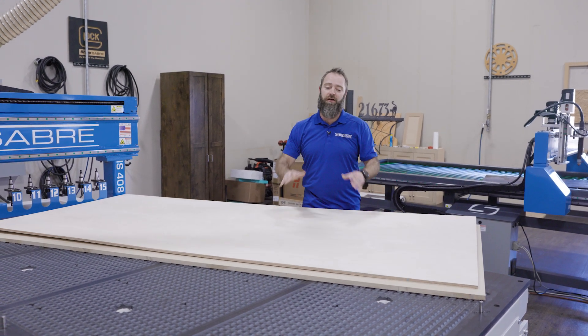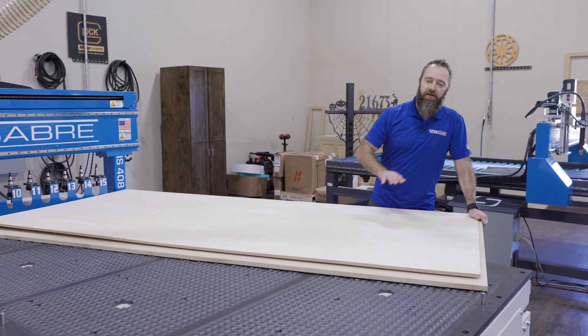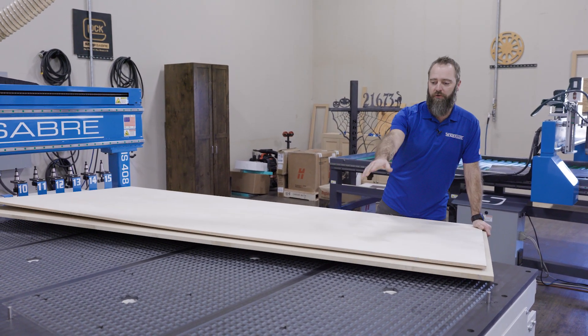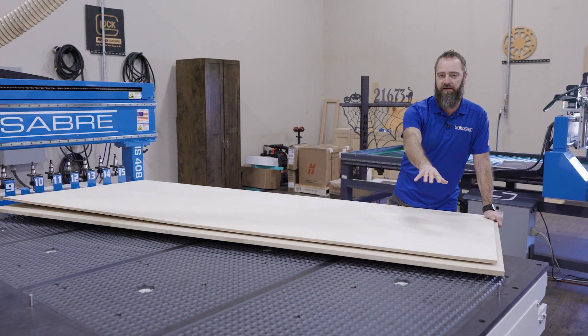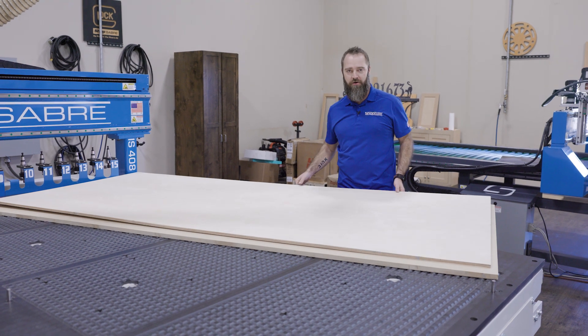There's a lot of misconceptions out there, a lot of things that people think need to be done. As you can see, we got a spoil board here. There's no gasket on the table, there's no gasket on the spoil board. We can just set it in, turn the vacuum on, suck everything down.